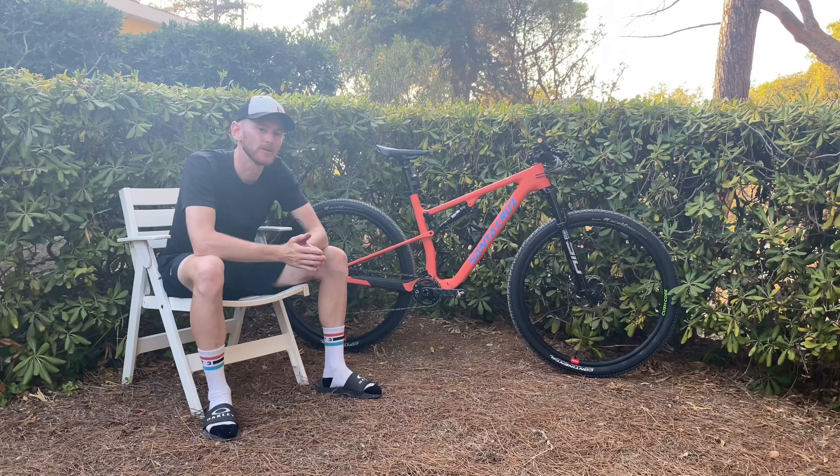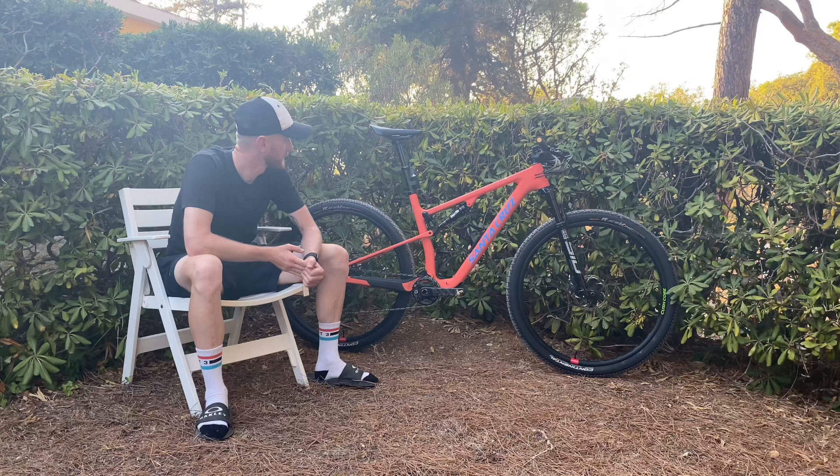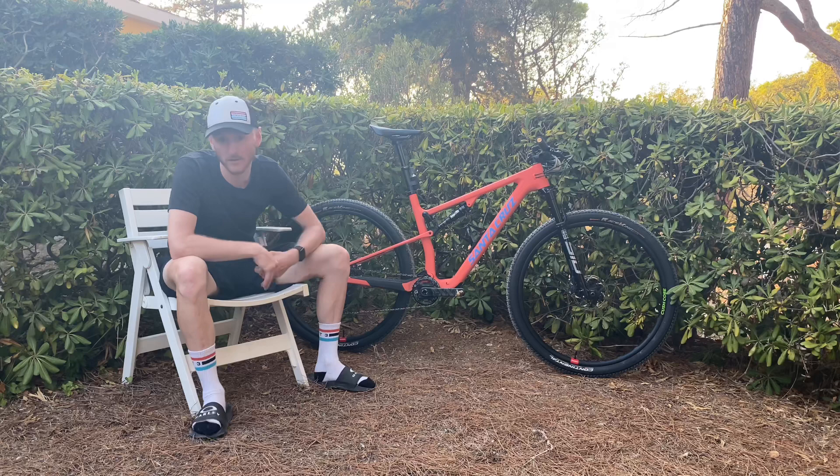I just thought I would take you through a little bike check. Where to start? Size large Santa Cruz Blur 4 frame. We've got RockShox SID Ultimate fork and shock with twist lock remote lever on the handlebar.